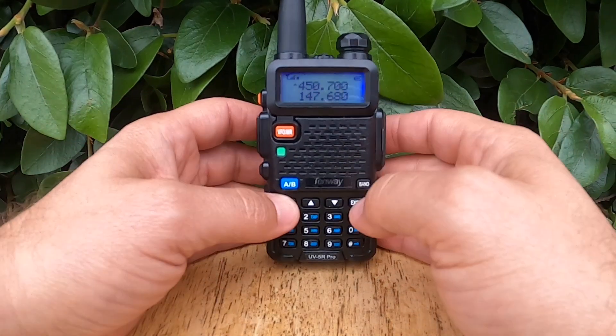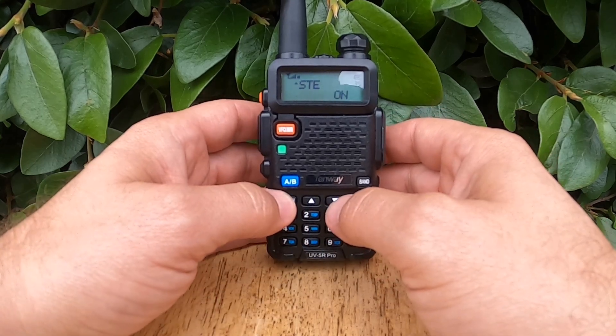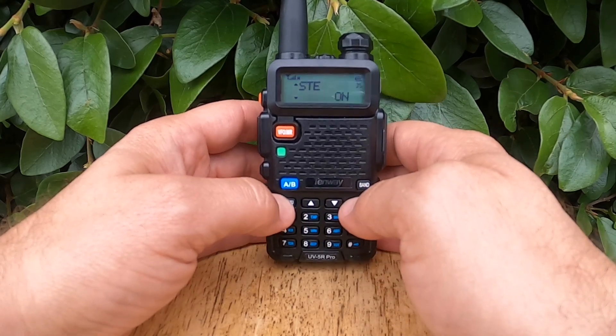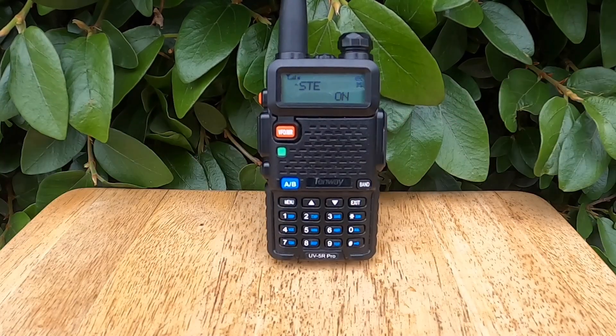Let's do it together. Now we'll hit Menu 35. I have STE turned on. I'll hit Menu again. Now we can scroll from on to off or back to on. I'm going to hit Menu again to lock on in, and we'll just leave it there.